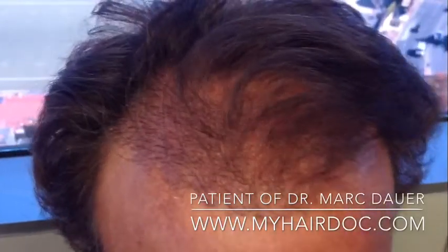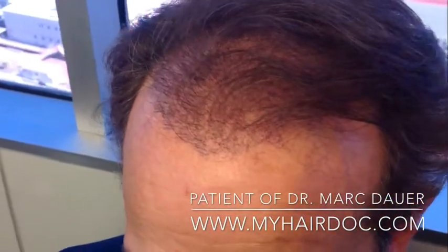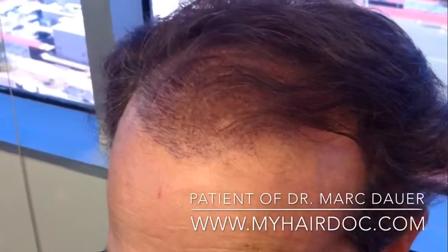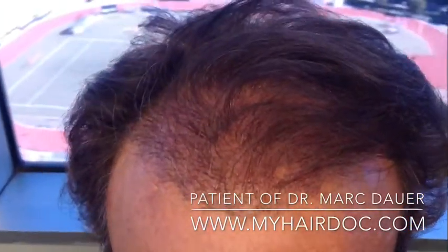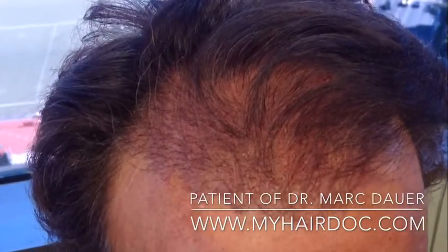You can also see how closely the grafts are put together, which will create the cosmetic density, and the very particular angle and orientation of the grafts, how they move as you move around the frontal hairline. I've placed the grafts all the way back into the mid-scalp as well.